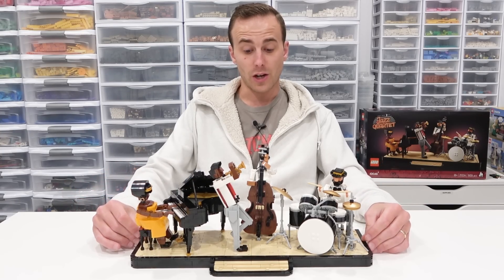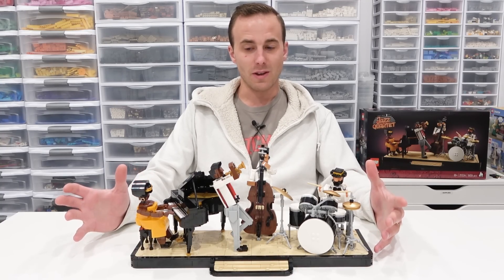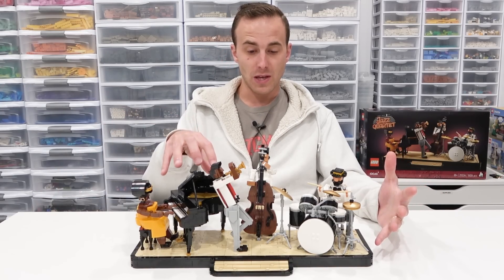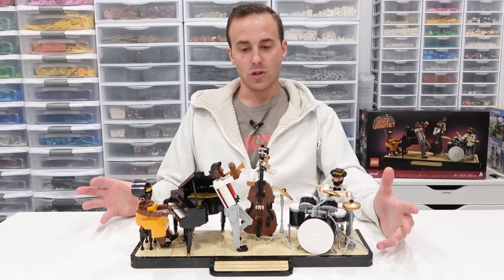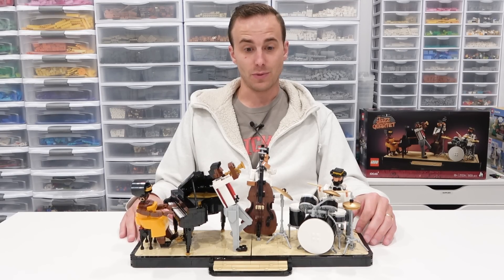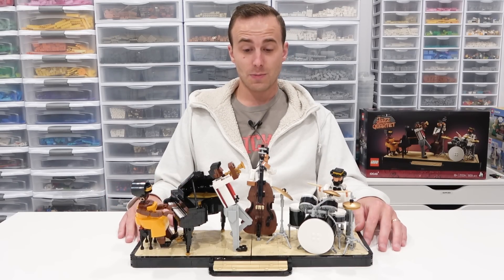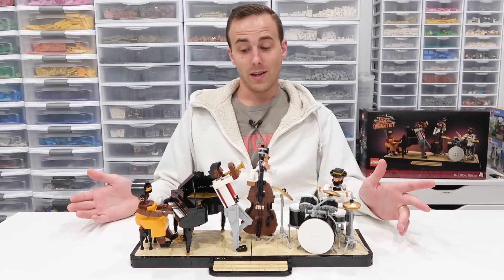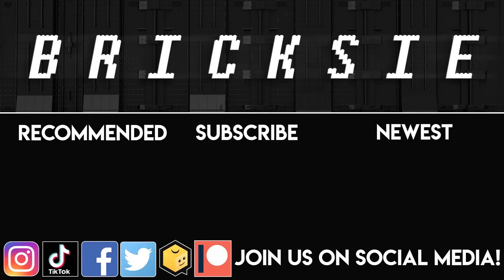And it might even be worth spending the $100 just to get the building experience out of it. I don't think it's going to be for everybody — you have to sort of be a fan of music, maybe a fan of jazz music and like the piano, bass, and drums. I can't say it's going to be for everybody — I think it's sort of a niche market for this one. But I do love the build. It was a fantastic build, and I think it's being offered at a great price — $100 for 1,606 pieces, you really can't go wrong. I enjoyed the building experience, no repetition at all — for me, that is a huge win. Let me know what you think of the set by commenting below. Like, subscribe, and stay tuned. Farewell.